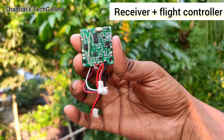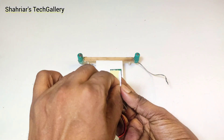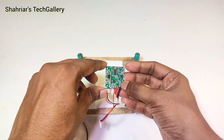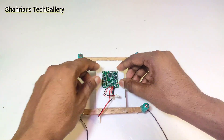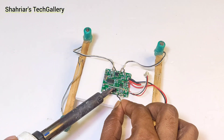For this drone I use a receiver and flat controller. Now I attach the flat controller with the drone frame. Here I use both side tape. Now I connect all of the motors with the flat controller. Here I use a soldering iron.